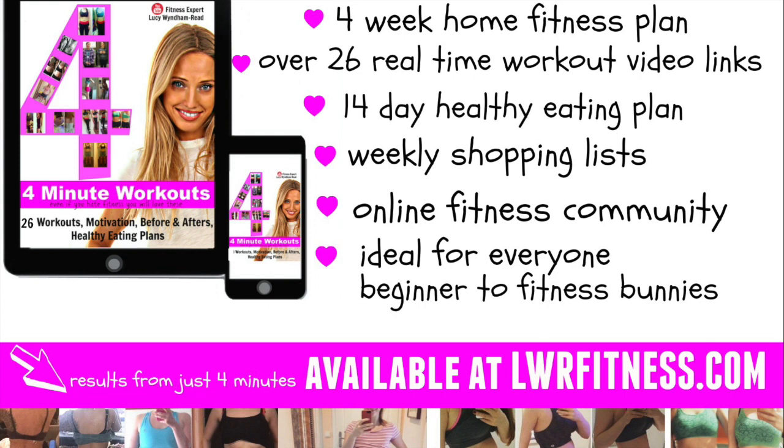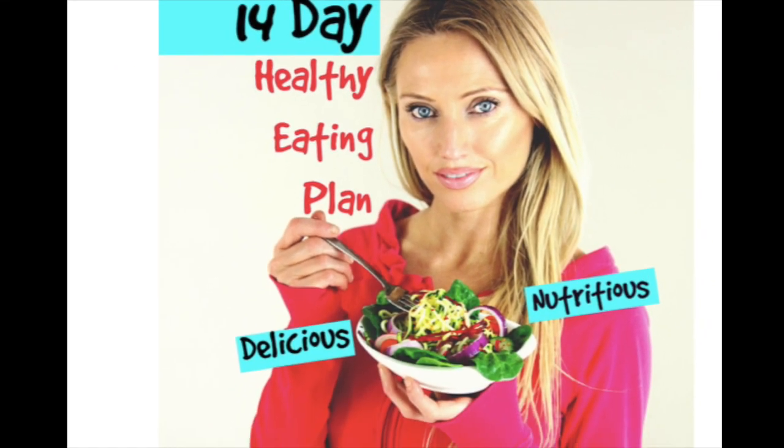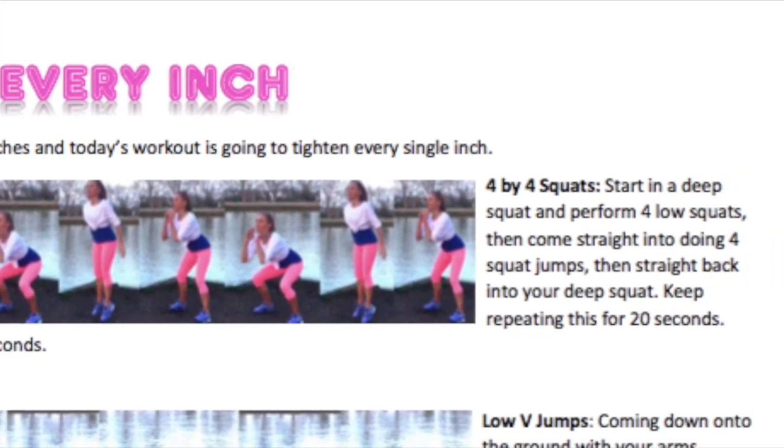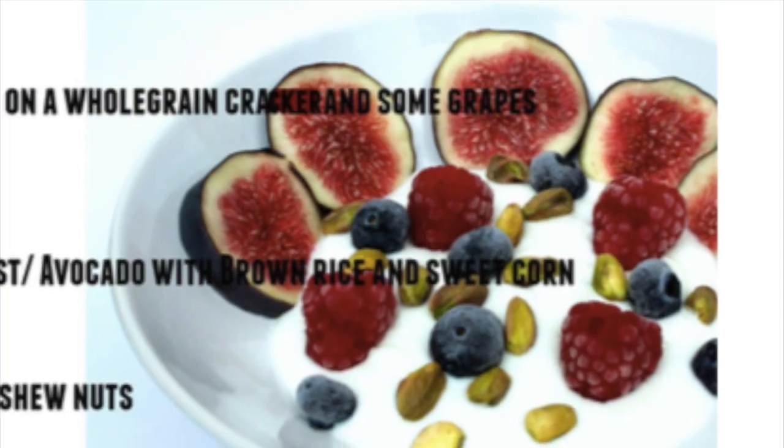In the book there are 26 different workouts, photos of exercises, before-and-after photos, and video links you can click straight onto, plus a 14-day healthy eating plan along with a shopping list and much more. It is available now on my website and is ideal for absolutely everyone — from complete beginners to fitness enthusiasts — with different variations for different fitness levels. The website is lwrfitness.com, and I'll see you next time.